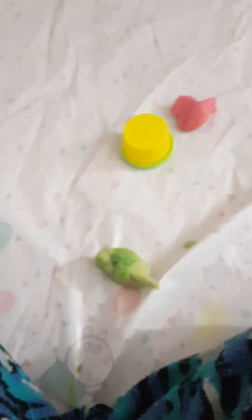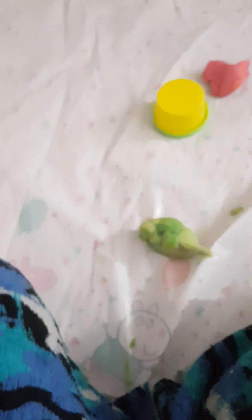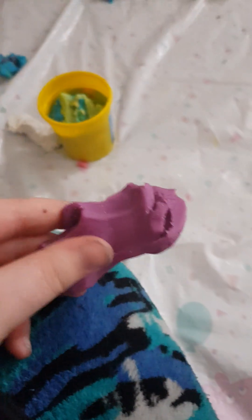I picked out this red — it looks bright red on camera but it's actually dark red. For the mouth interior we need black, but we don't have any black, so I'm using purple. It looks light purple on camera but it's actually dark. And we'll use white for the eyes.